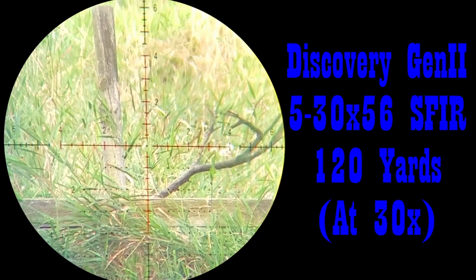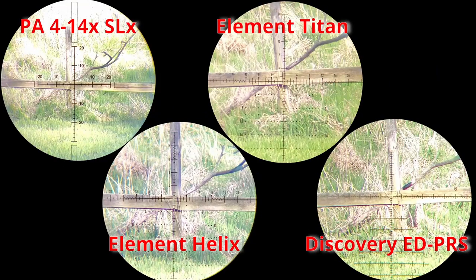This is on 30 power. You can see the illuminated reticle is illuminating 4 MRAD up and down and the clarity is really good, though you'll have to trust me on that. This is at 120 yards, 30 times magnification — the highest magnification. I have the illuminated reticle on and it goes to 4 MRAD out on the reticle. Here is the comparison footage from my last video of all those scopes so you can get a little bit of an idea.